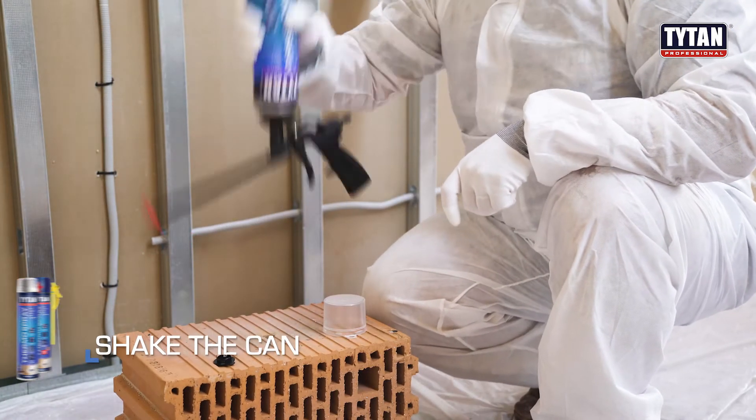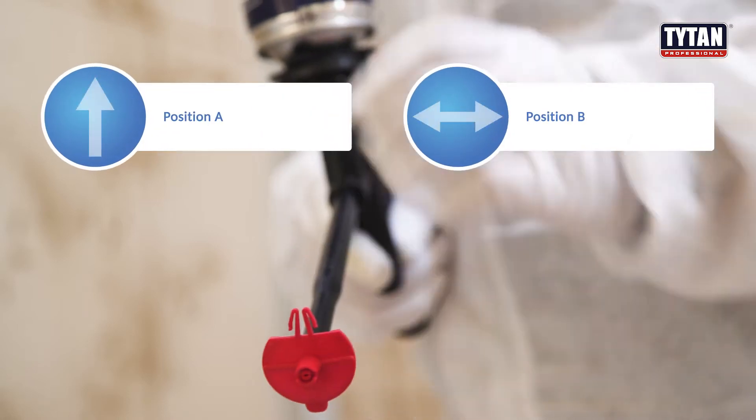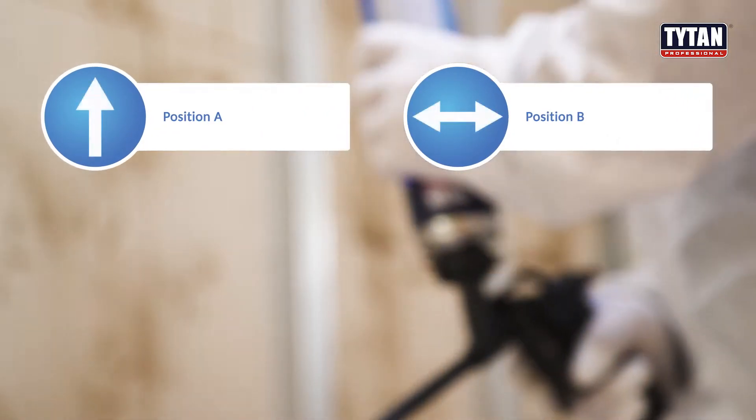Shake the can. Define the position: Position A, bottom up. Position B, right-left.